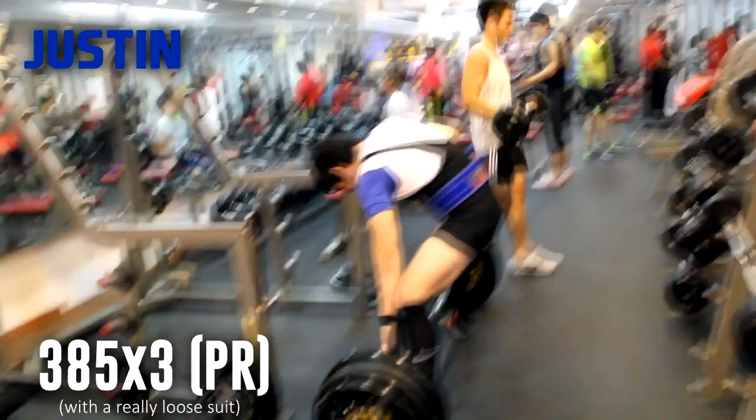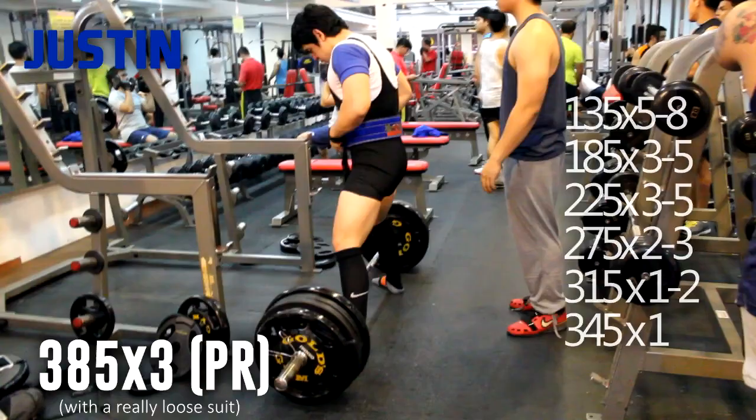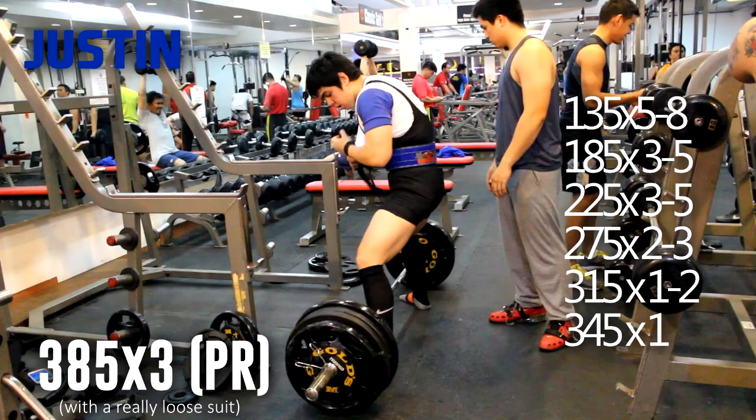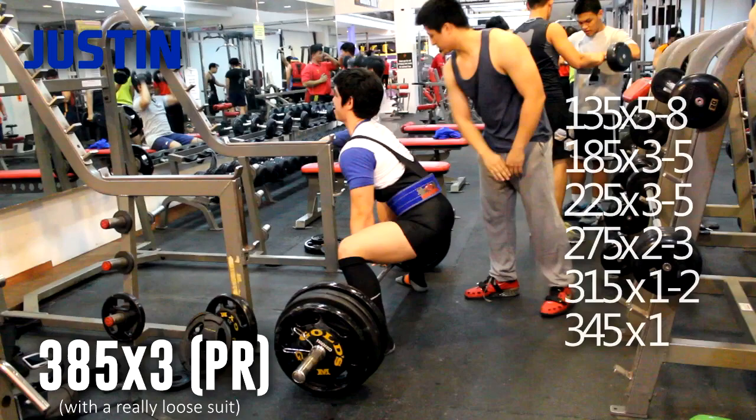For example, to warm up to 395 — which is my 3-rep max — I'd start with the bar, then 135, 185, 225, 275, 315. Once I hit 275 and 315, I'll do 3 reps, then 2 reps for 275, maybe 2 reps for 315, 1 rep for 345, and then I could jump to 395.